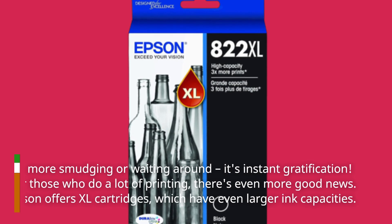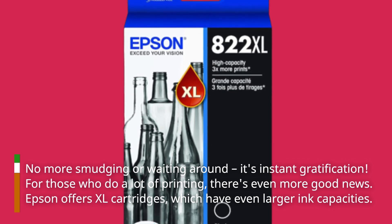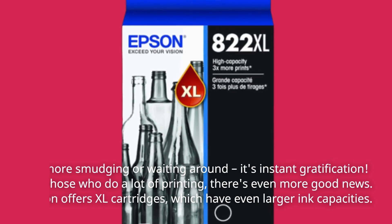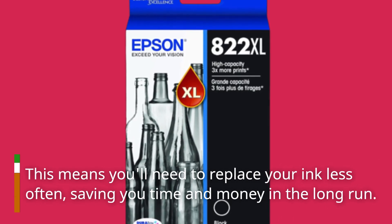For those who do a lot of printing, there's even more good news. Epson offers XL cartridges, which have even larger ink capacities. This means you'll need to replace your ink less often, saving you time and money in the long run.